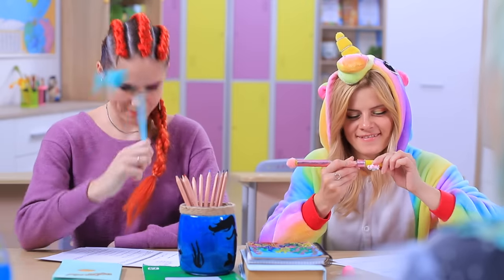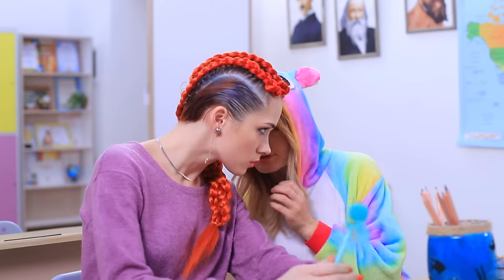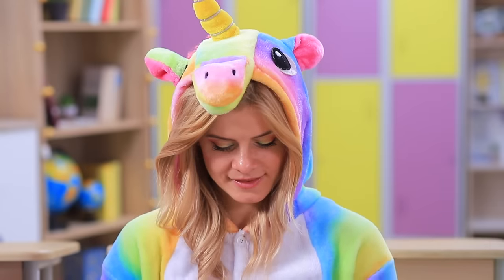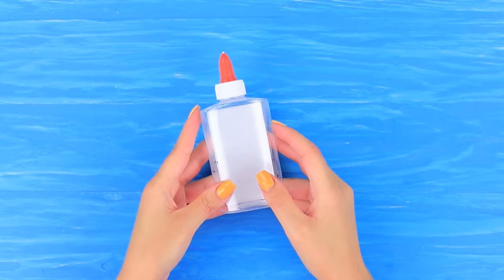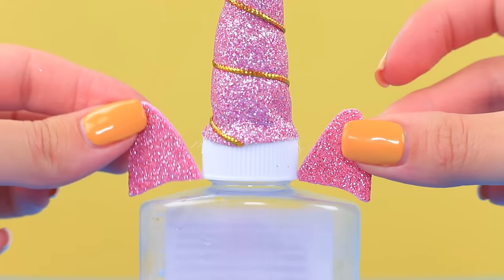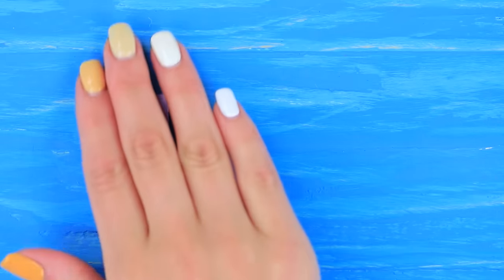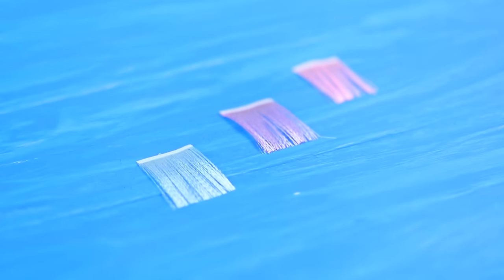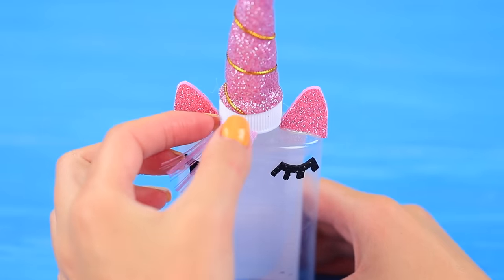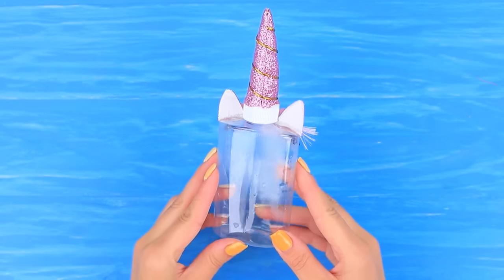Our school supplies are the cutest in the whole world! But Miss Fairy is angry anyway — she's fed up with us playing games in class! Ooh! This is dark magic! We need to appeal to Miss Fairy! How about a cute unicorn gift? This slime glue will solve all our problems! Hot glue a foam paper unicorn horn and ears to an empty Elmer's bottle. Attach black foam paper eyes to the bottle. Undo pieces of satin ribbons to make fringes and glue them to the bottle so it looks like bangs. Decorate with stars and flowers. Use the same pieces to make a long mane on the back.